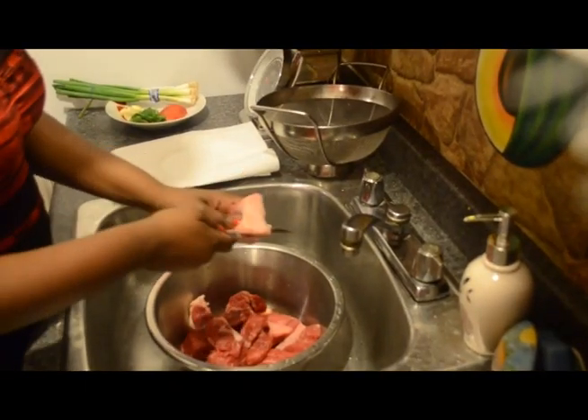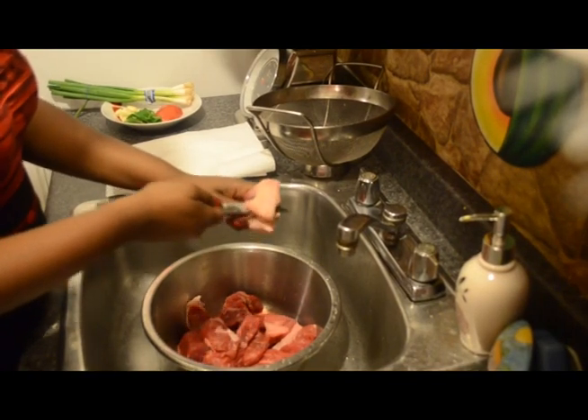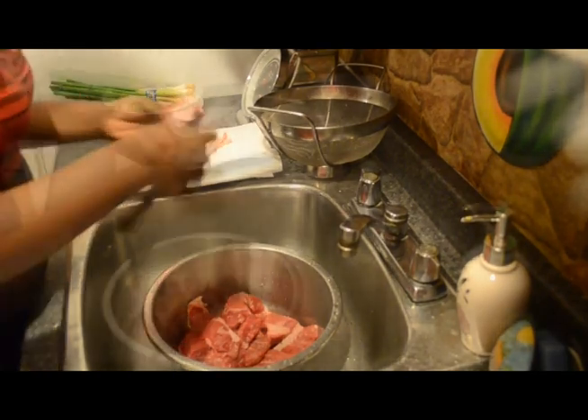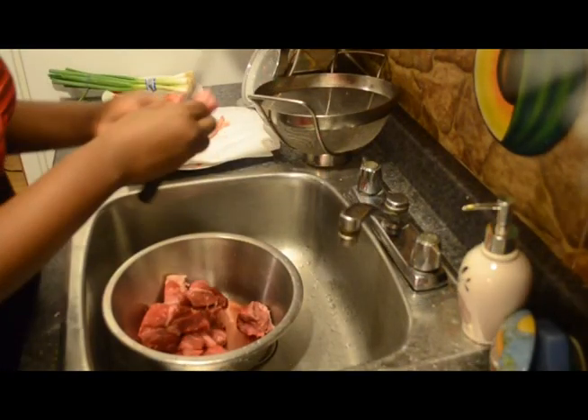Now we need to get rid of the extra fat. You're going to take each piece of meat and you're going to take off every white cord that you see.